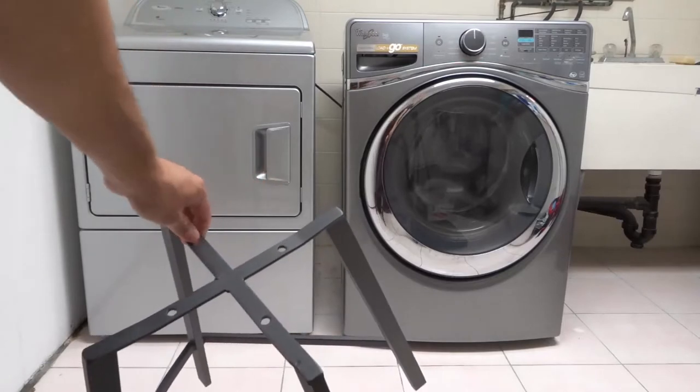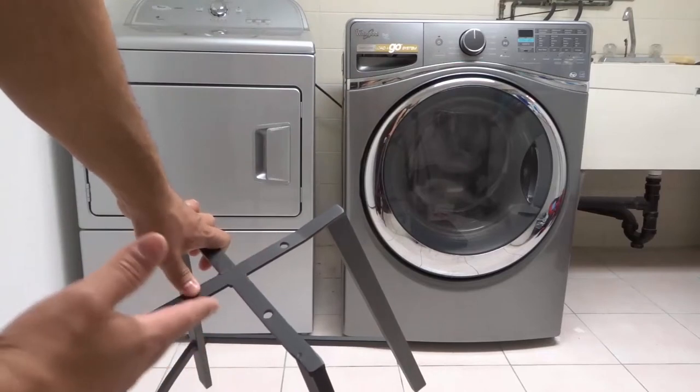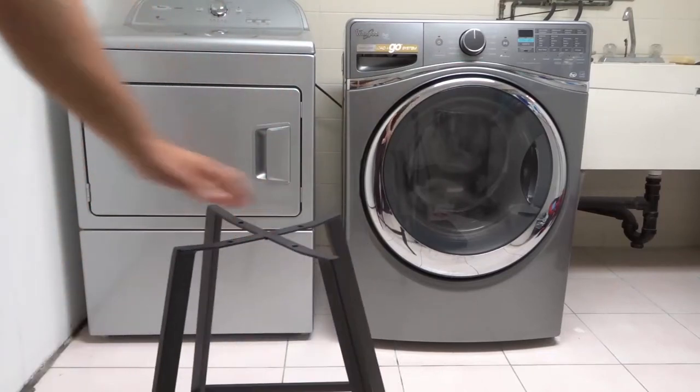If you take a look at the base, there are just four holes, and we're going to be putting four bolts through those holes to secure the seat to the base. It's literally that simple.